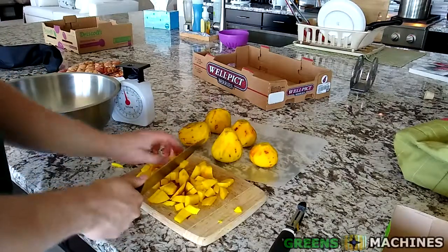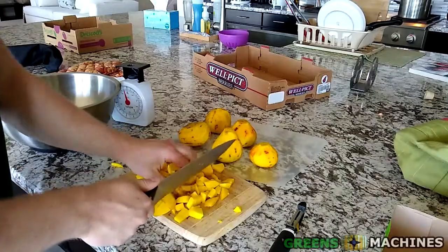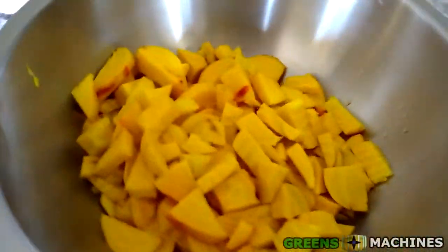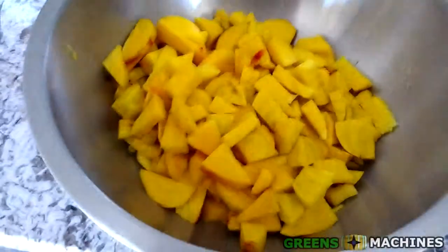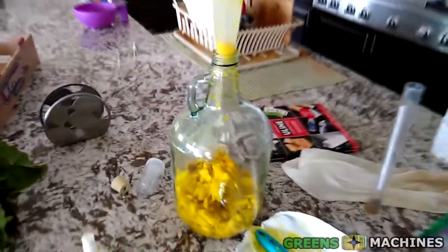After chopping up my six beets, I tried out my landlord's magic bullet to dice them even further. I didn't have any footage of this because I didn't want to record my landlord cooking in the background while I operated. This worked to an extent, but it was not the best solution. After dicing half mechanically, I went to work with my knife to make the rest of the beets fit into my fermenter.